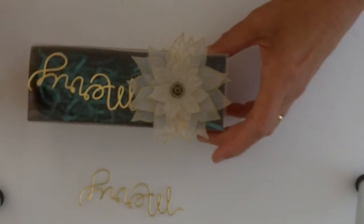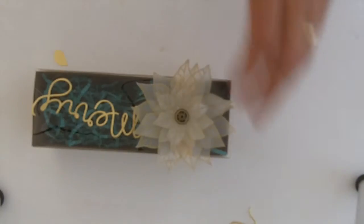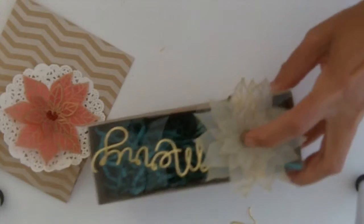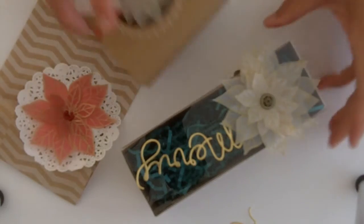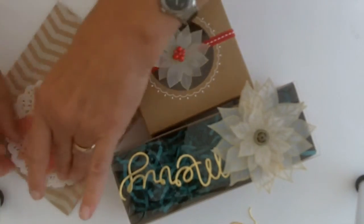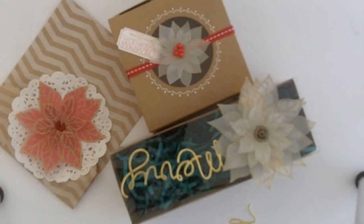I'll attach that on there and that is another pretty package. All of these are done with the poinsettias in different ways, using three different centers with the antique brad in the middle. I hope this gives you some fun ideas for your Christmas packaging. Thanks for watching my U — for Under the Tree. Karen Titus.